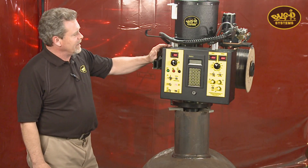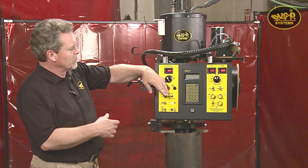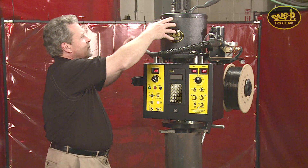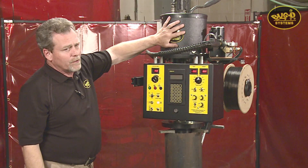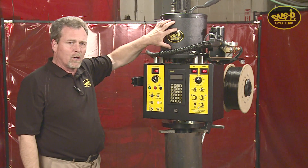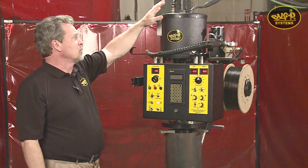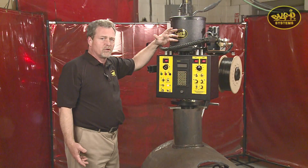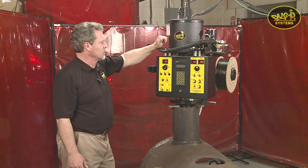The machine is totally self-contained. Looking over the machine, we've got the center housing, the center shaft. Inside here are all the slip rings for carrying the welding current, the control current, the AC. There's also a center hole down through with O-rings to carry shielding gas, compressed air, depending on what the application is.